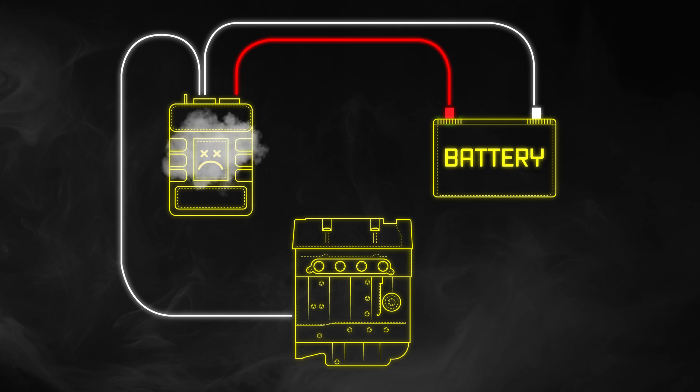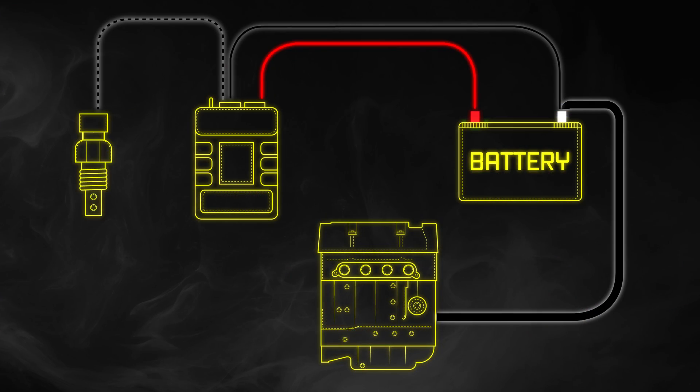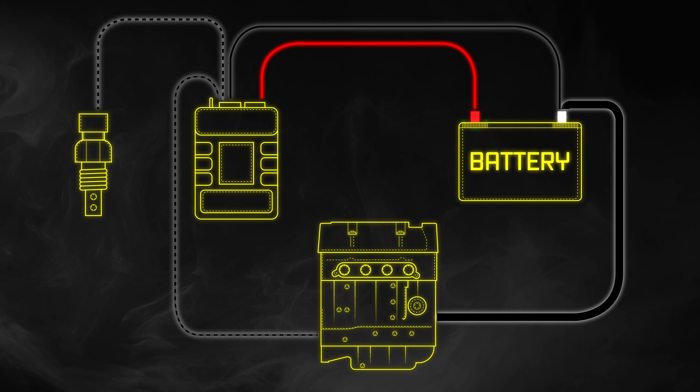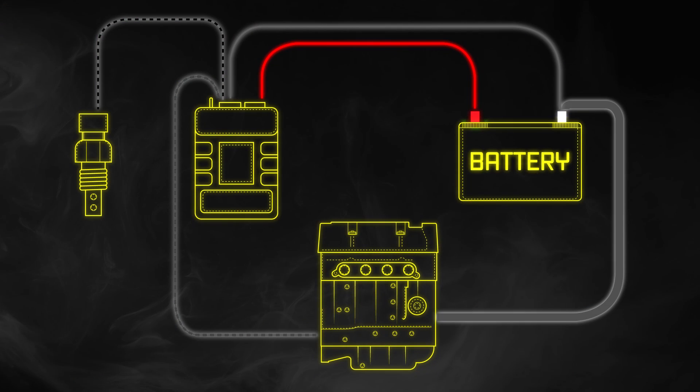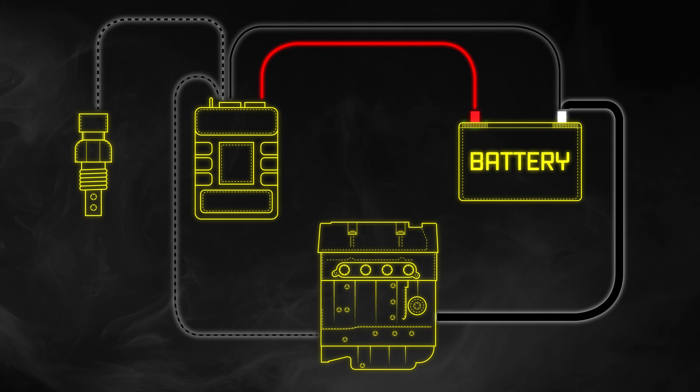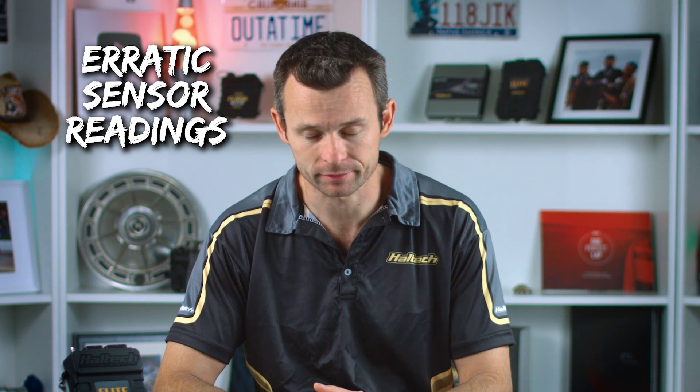This is bad. Another similar but different example we often see is where the sensor ground is externally grounded. Because the ECU is already grounded through the power ground wire, we're now creating a parallel ground path again, and a similar thing occurs to what happens with the starter motor, but in a less extreme way. What happens here is when the injector duty cycle increases, the average ground current from the ECU also increases, and therefore so does the voltage drop between the ECU and the battery. Creating this alternate ground path for the sensors gives us a different voltage drop, and that offsets the output reading of any sensor connected to the alternate ground path. So now you get erratic sensor readings — that's not a good thing.